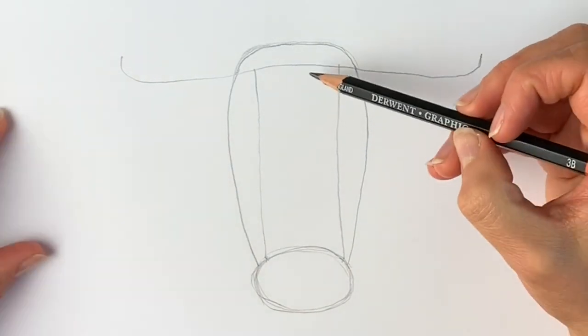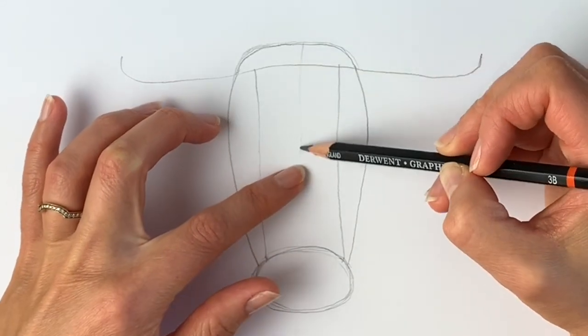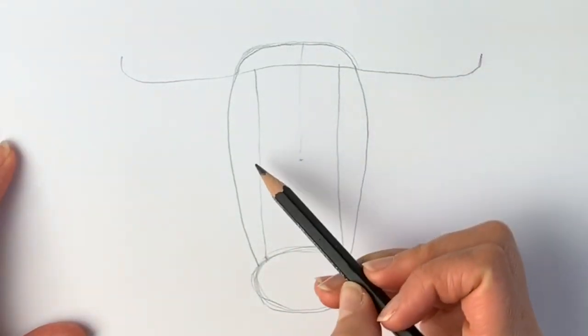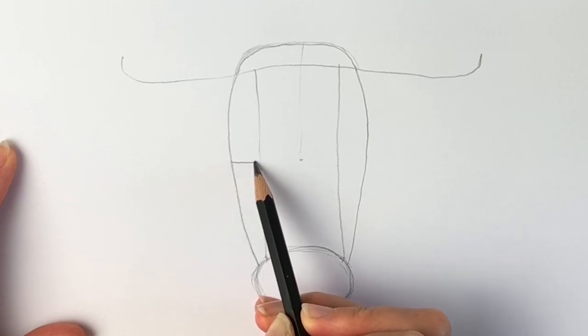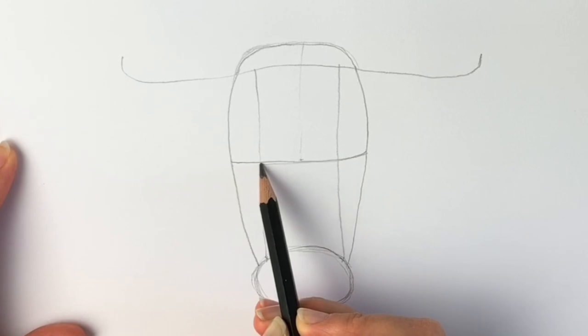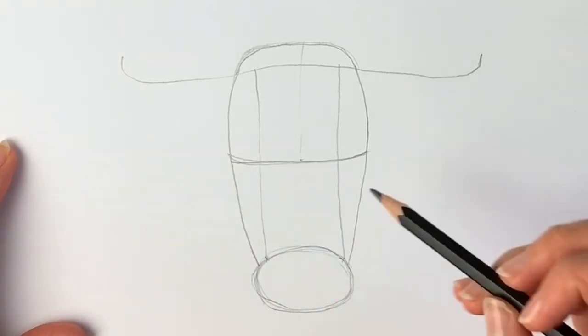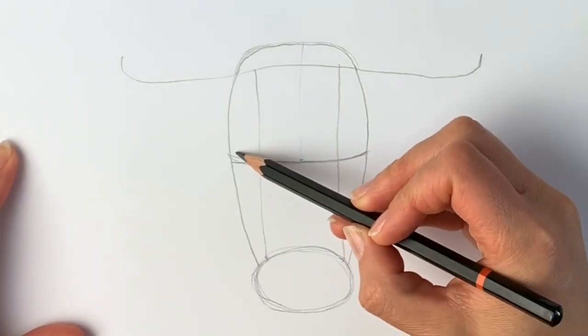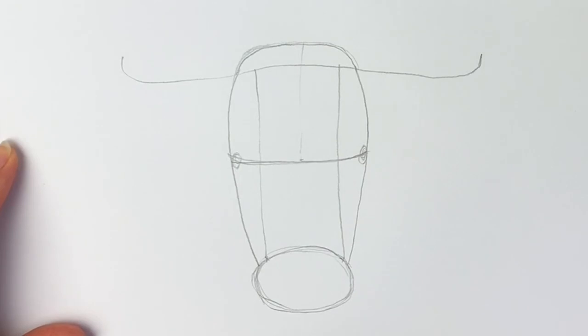Next, this section we're going to chop in half — measuring from the top and the bottom of this section, just about here, we're going to be drawing another curved line that curves up at the ends, just like that. Fantastic for getting this far!